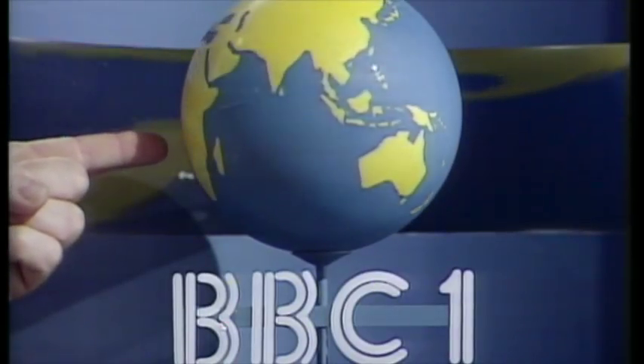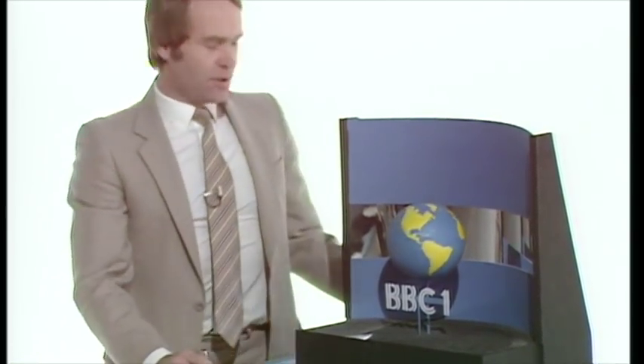This is BBC One, and this is how we create a picture of our symbol. But if during the new year we happen to want to change our symbol, then of course we'd have to build a new model, like this stupid square world.